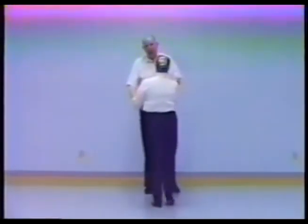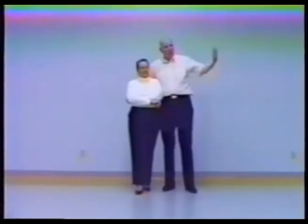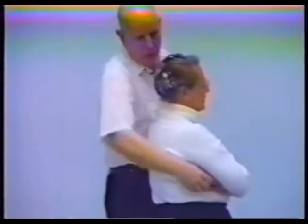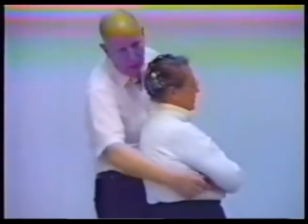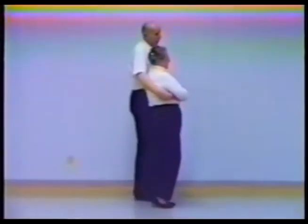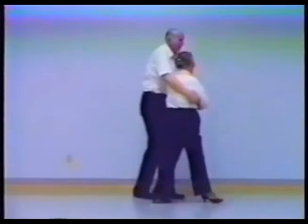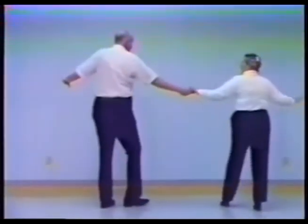The gal just turns to face him. But the most fun way is for the guy to drop the left hand — and you'll notice that when that happens, he has his arm across her back with his right hand holding her left on the far side, and that gives him a lot of leverage. He can really whip her out there. So he does a roll out, back, rock, and.